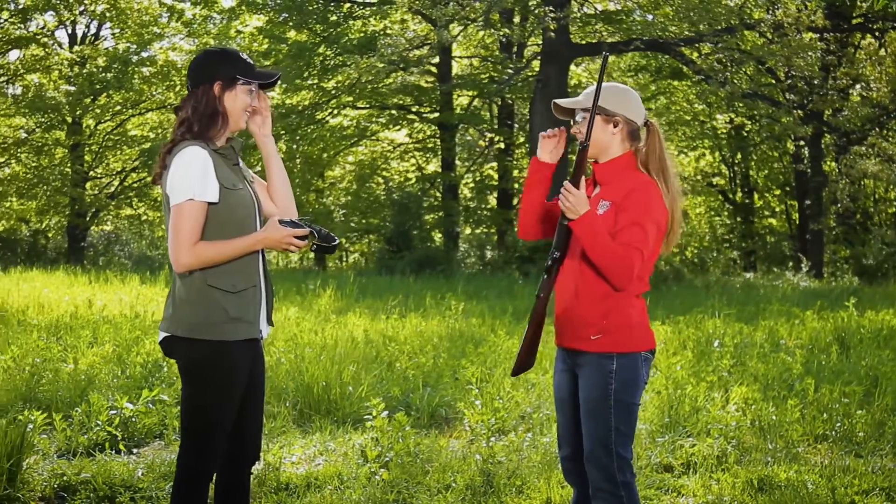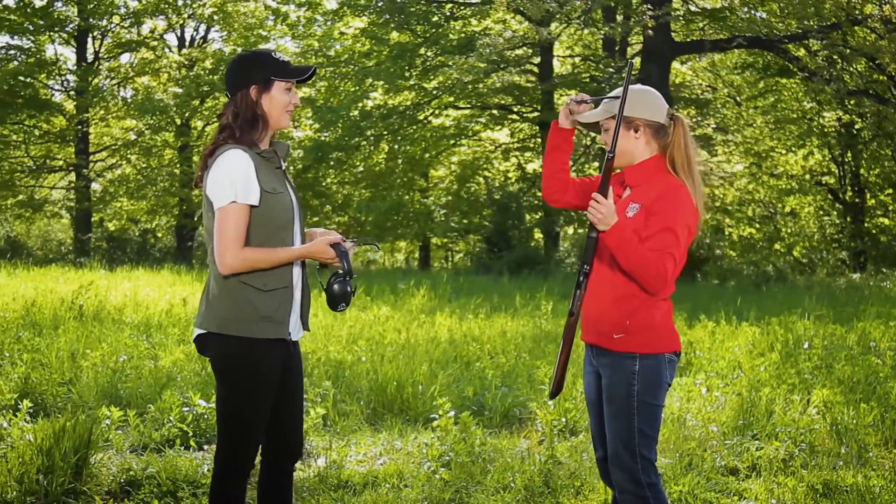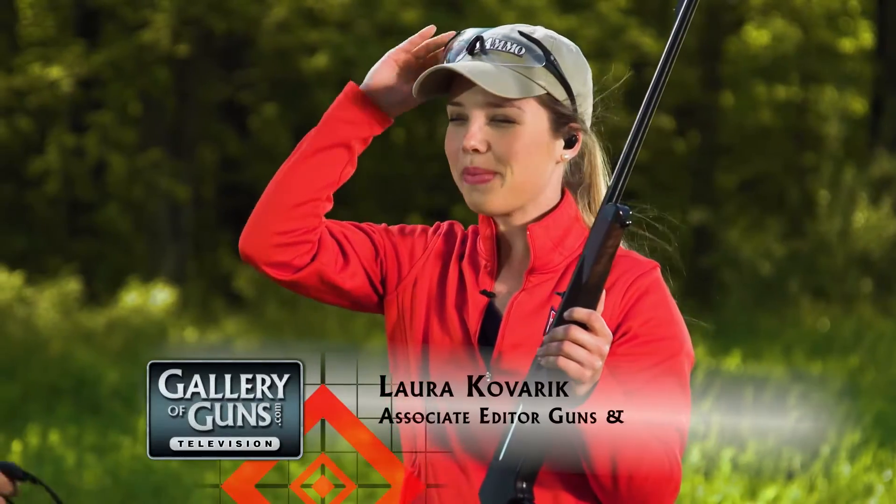All right, very nice. Thank you. Thanks for having me. You're having fun with that. Yeah, there's something about a lever-action. All right, so let's talk about this.